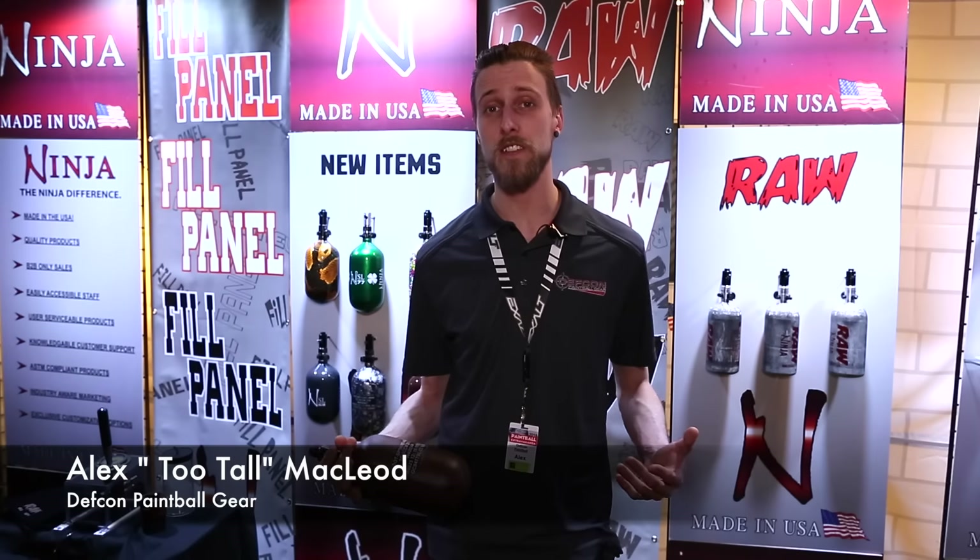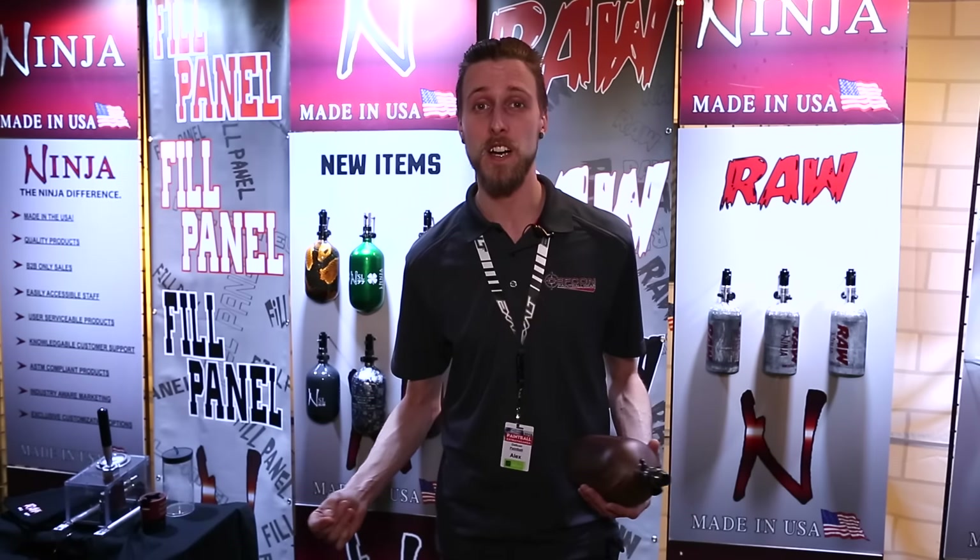Hey guys, Alex here with DEFCON Paintball and TV Nation. We're here at Paintball Extravaganza 2016 and right now we're checking out what Ninjas got to offer us.